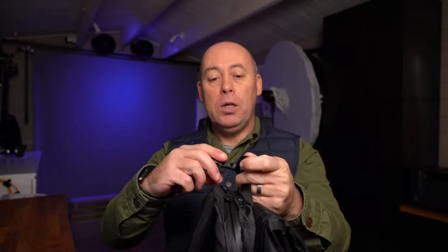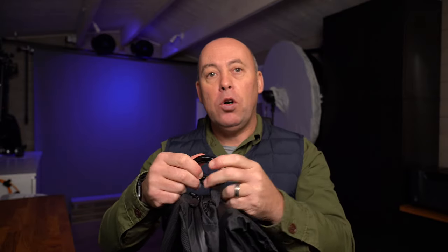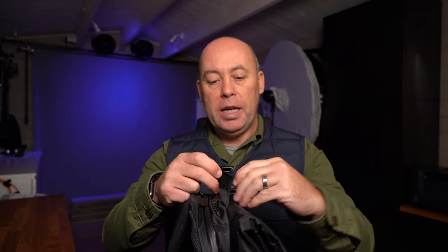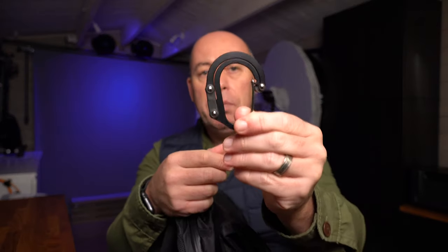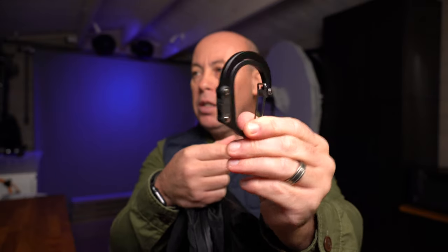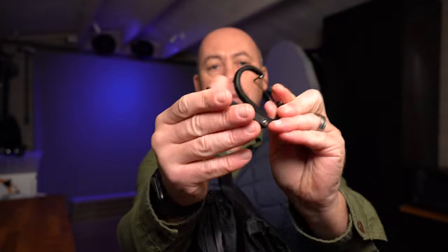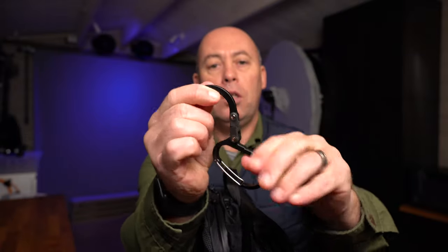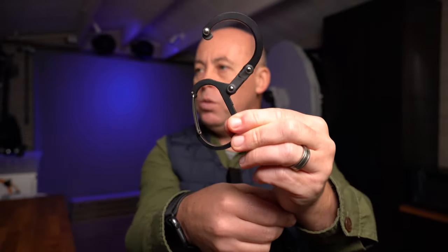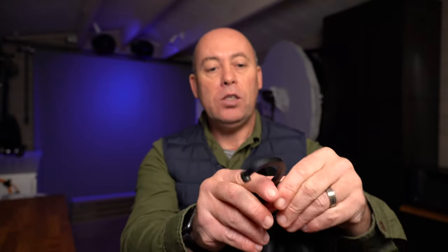I'll throw the link down below if you want to pick one up — I have them on all my bags. It flips around and turns into a proper little hook. So that's the first thing on the outside.